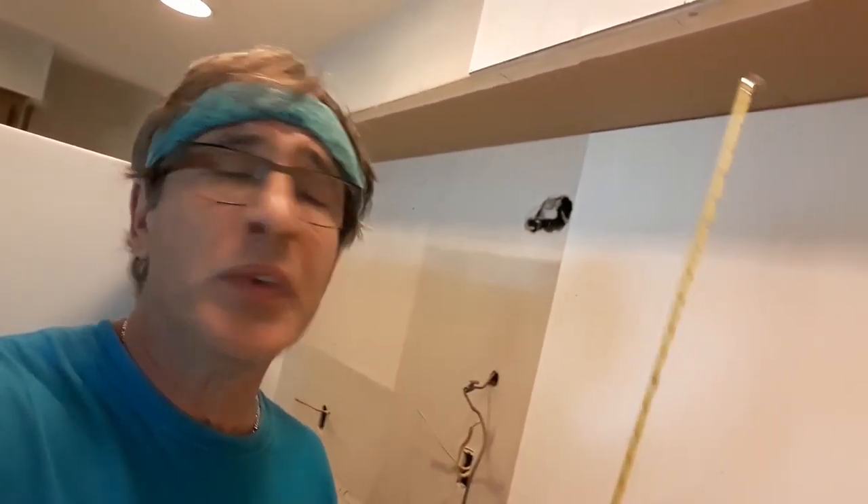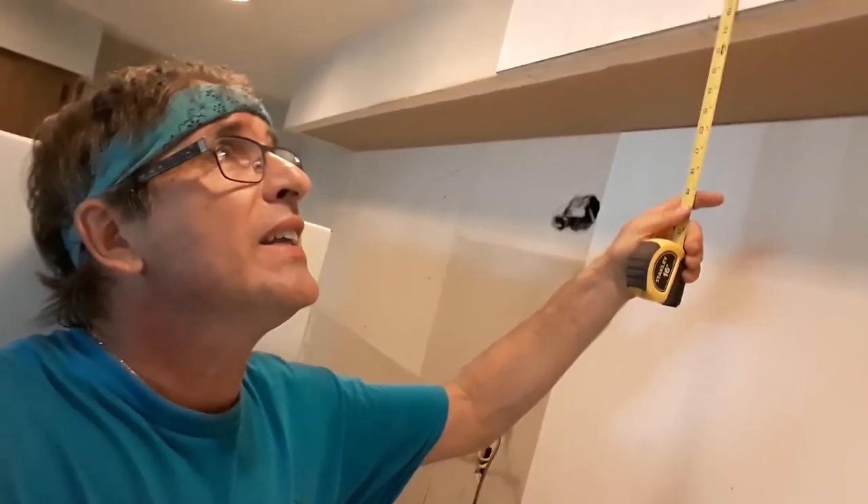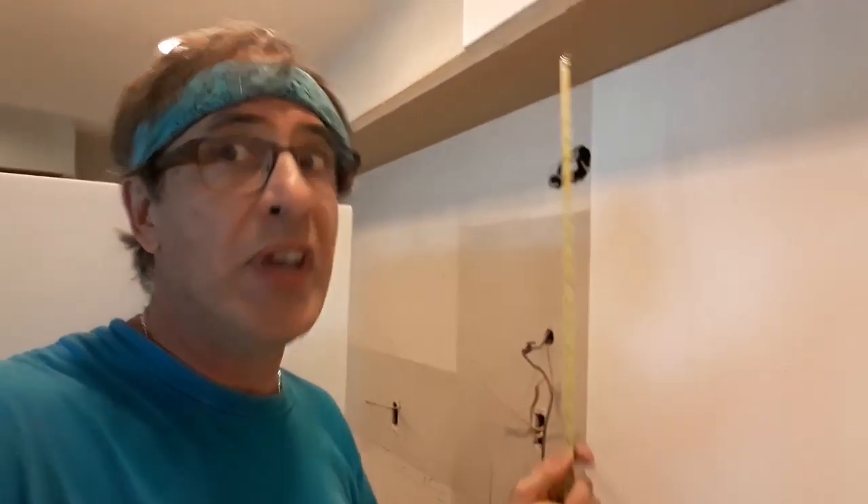Hey everybody, this is Captain Sandbar. I'm still dealing with the beadboard. When you're putting pieces of beadboard in, you don't want to make it so tight because your measurements might be off a little bit. You need to make sure the distance is even all the way from one end to the other. Most builders were never square with much of anything, so you can't always count on that. In this case it was pretty close, but you do not want to make it so long that it's going beyond the edge.